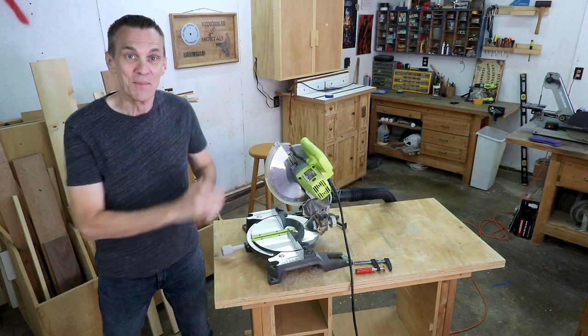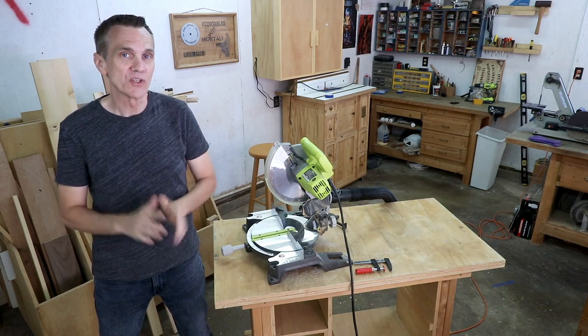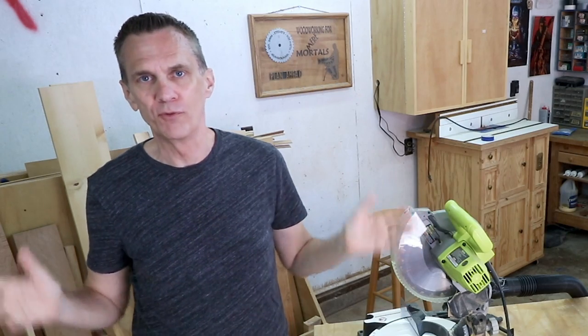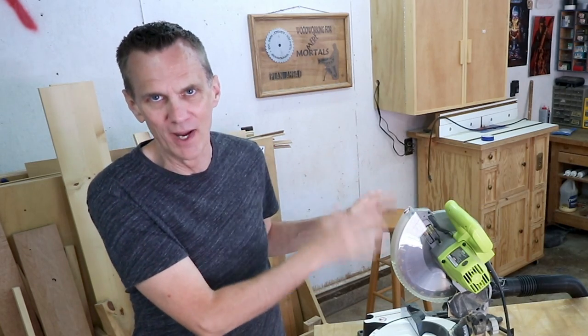If you are just getting into woodworking, a miter saw is one of the most useful tools you can own. I consider it so handy that the first few projects in my Weekend Woodworker course are built without a table saw, using just the miter saw.